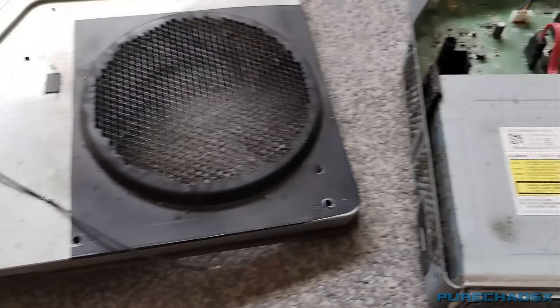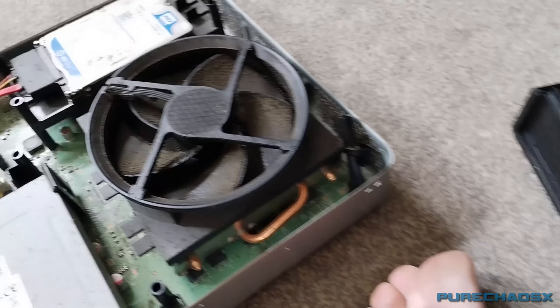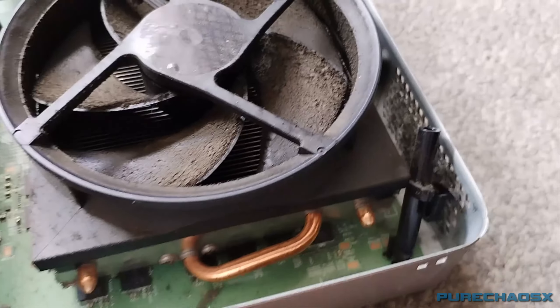I might actually make some videos as I go, just because this is far worse than what I thought it was going to be. So yeah. Just that though. Bloody Nora.